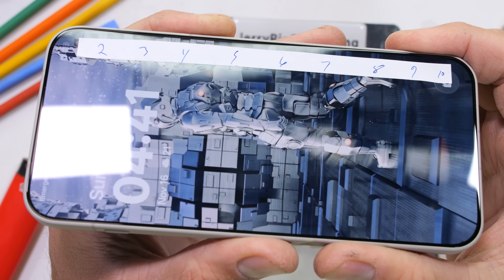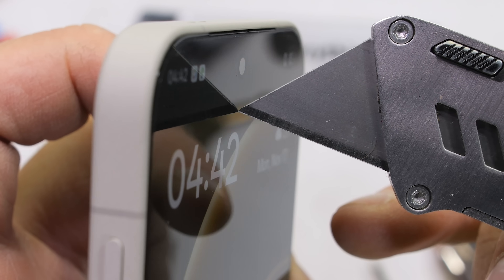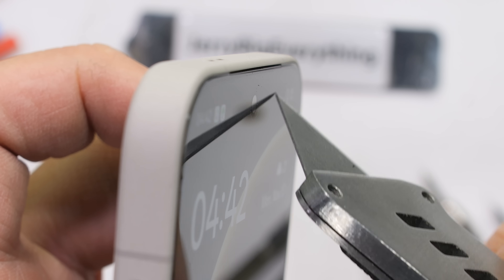The front-facing camera is 32 megapixels and is protected with the same slab of Gorilla Glass Victus 2. The earpiece slit is razor thin and sits right between the screen and the frame.